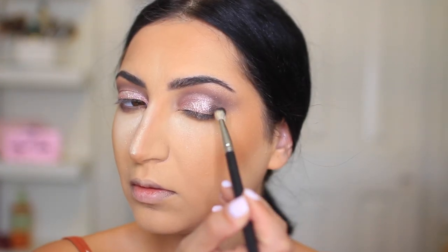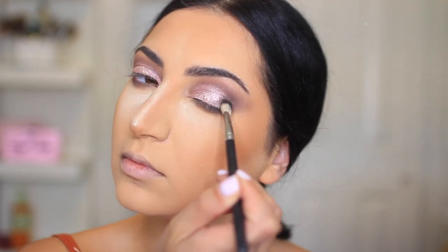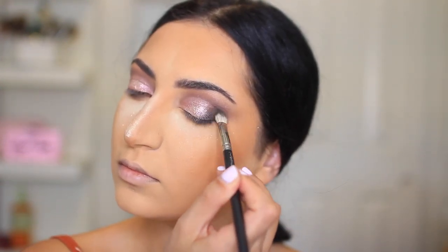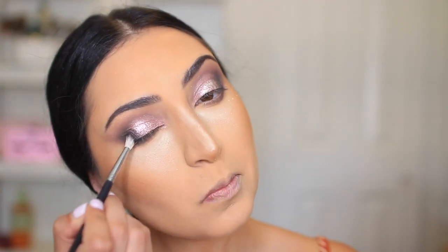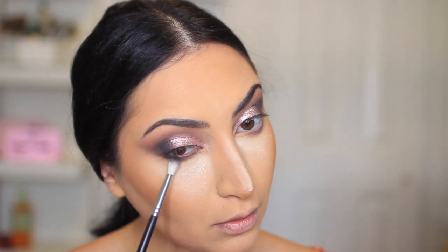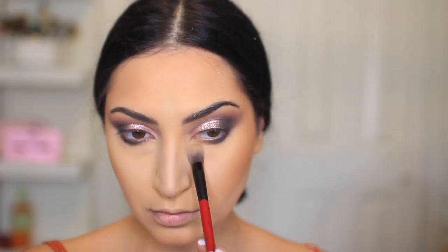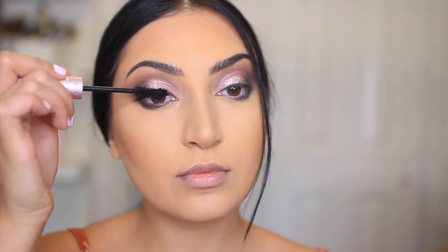Now I'm taking the darkest shade in the palette, it's called Black Heart, and I'm applying that on the outer corner — just going to focus that shade on the outer corner to give us kind of a smoky look. For the mascara, I'm using the Better Than Sex Mascara from Too Faced. This is one of the best high-end mascaras, so I highly recommend.